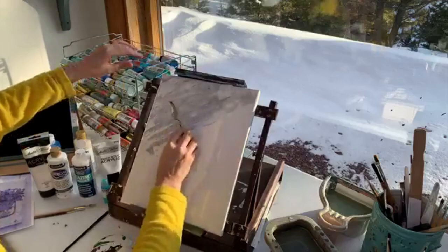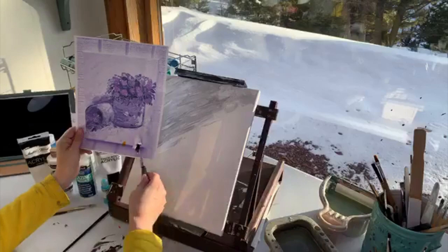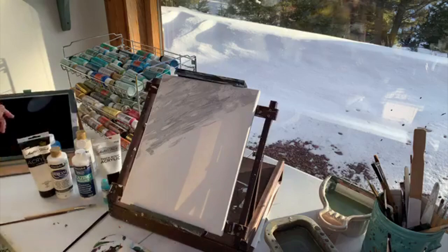If you notice the picture that we're following, the background kind of goes at an angle, so that's why I'm doing it the way I am.